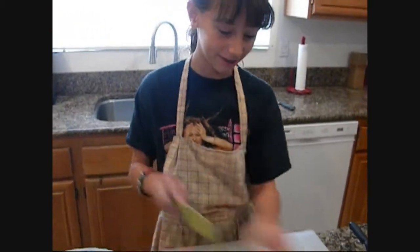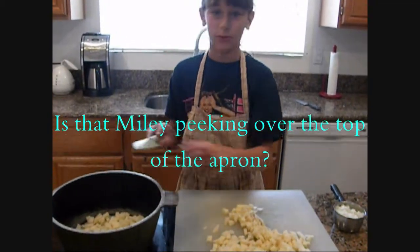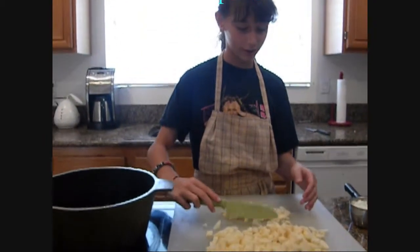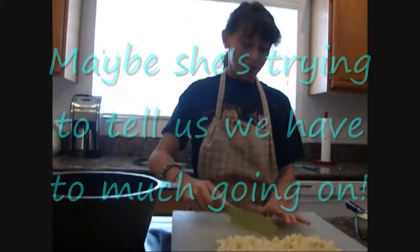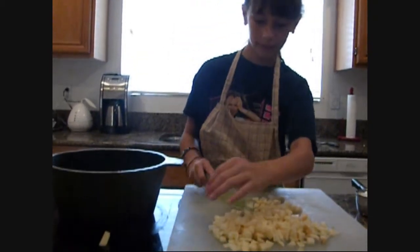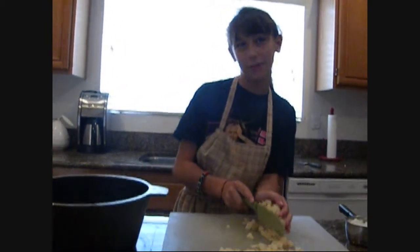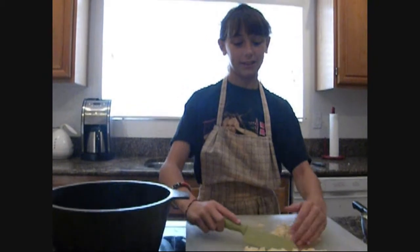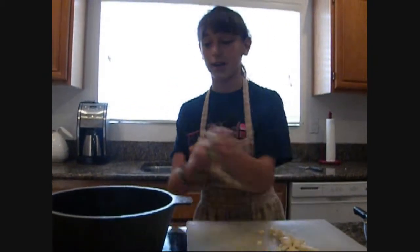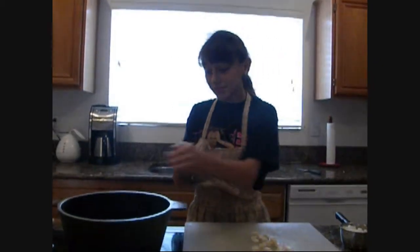Especially if you don't want to burn yourself. So we have other things going on in the house today — we're dying hair, watching movies, my sister just got back from Africa. We used four potatoes, probably about four or five cups of potatoes. I had a sous chef help me cut them because I wanted to get them in fast — potatoes do turn brown if you leave them out of water because the air hits them.